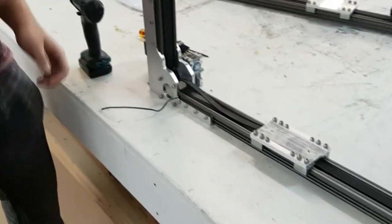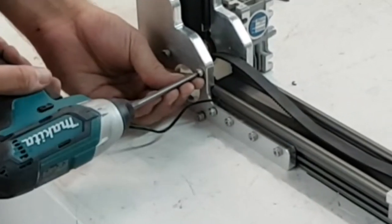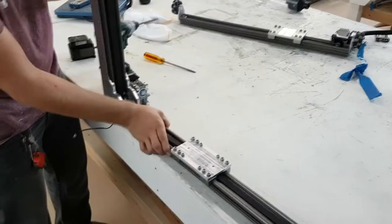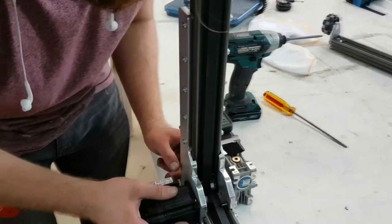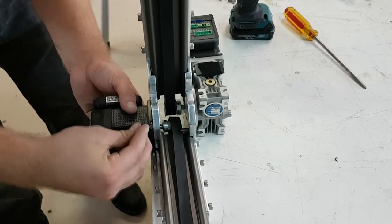With the rail in all the way, we will now attach the motor. You need to remove these four screws and then put them back once the motor is on. With the rail being pushed all the way in, you have a generous amount of space to insert the motor. Ensure that the belt goes around the pulley on the motor.